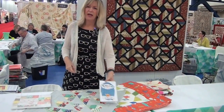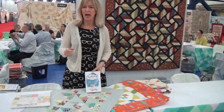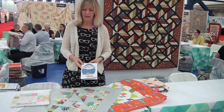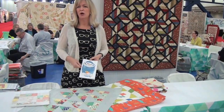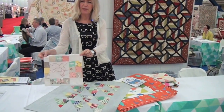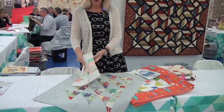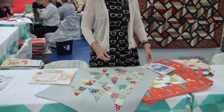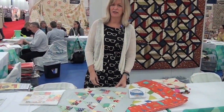We have a new Moda Candy book. Moda Candies are two and a half inch mini charm packs. This particular book has 13 projects and all of them use two mini charm packs or less. Here are a few of the projects — like this little pillow form with embroidery — several different quilts that are fun and easy to make for fall projects.